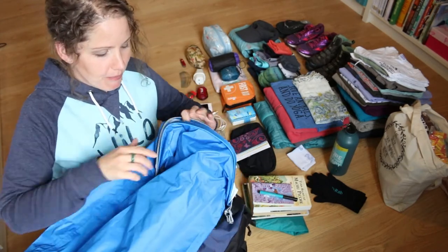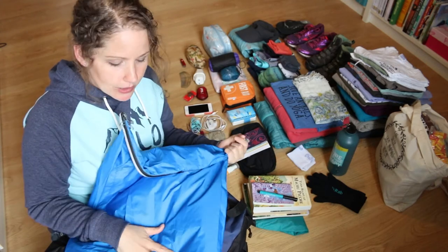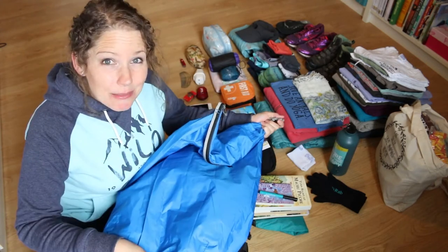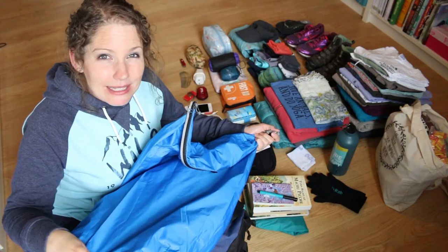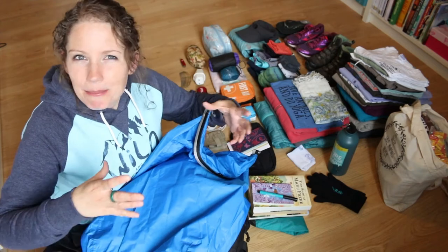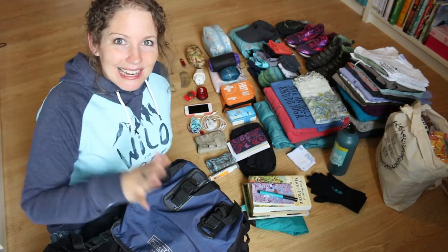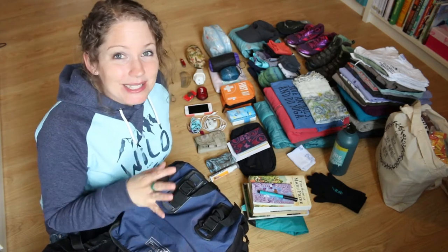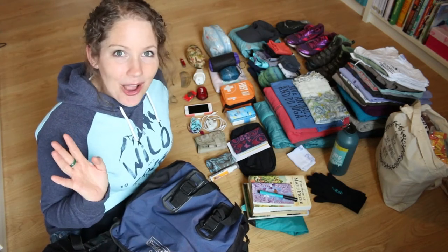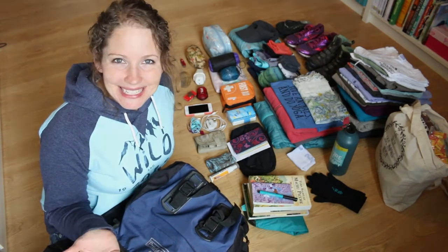Because the bag isn't waterproof, I put a waterproof liner in it — a proper waterproof bag that you fill, twist round and clip so it's fully watertight. I line the bag with this to keep everything safe, and then I just stuff all my things in there, usually using packing cubes or roll things. So let me go through everything in a bit more detail, section by section, and I hope you enjoy this video.